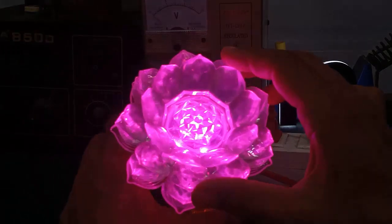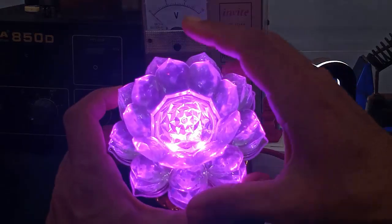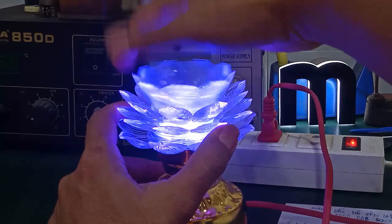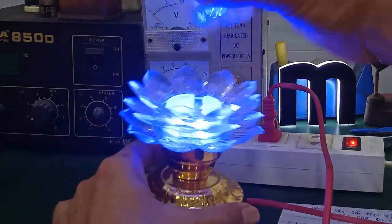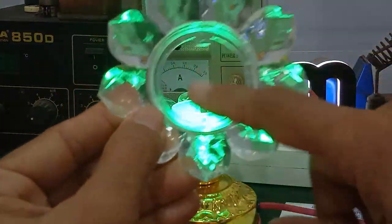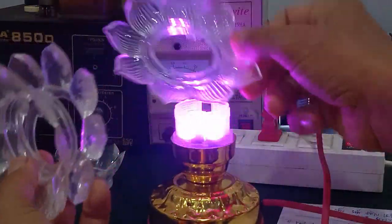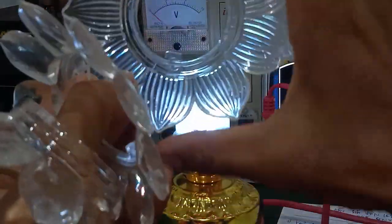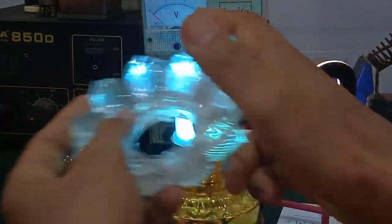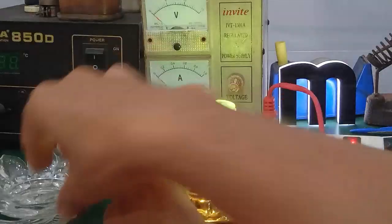We will take the LED to work with it. This LED is designed with a specific structure. Here we look at the internal components and the overall assembly of the unit.